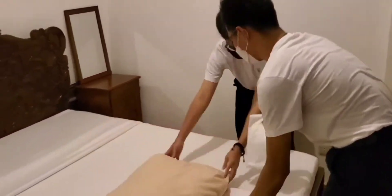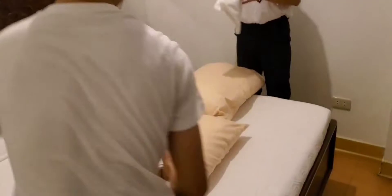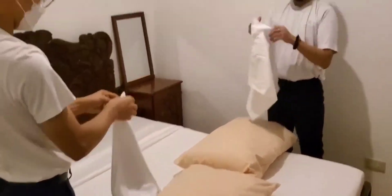Get the pillowcase and the pillow, put them together, and place on the upper part of the bed.